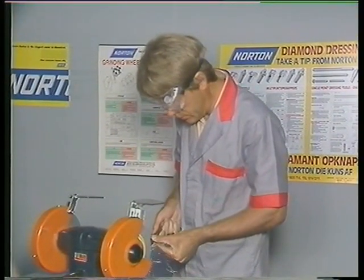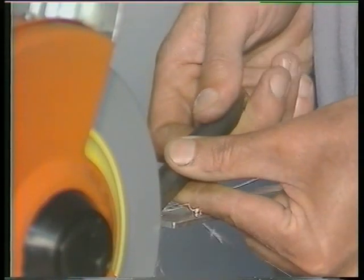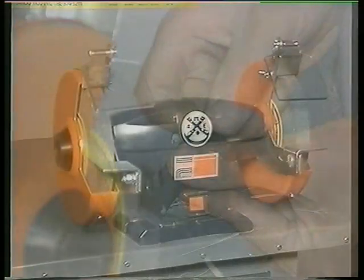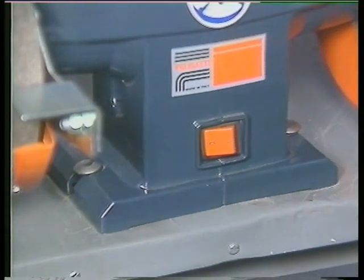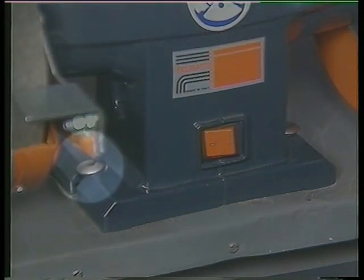Excess metal stock is also quickly removed for rough shaping operations in repair or manufacturing operations. Let's examine the construction of this typical bench grinder. Firstly, notice that it is well secured and solidly bolted onto a firm base, in this case a workbench.